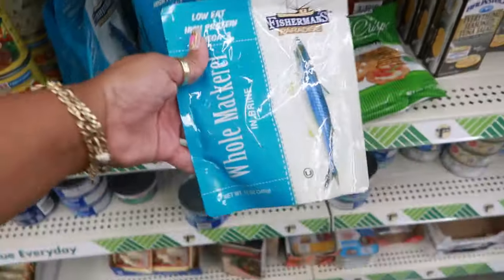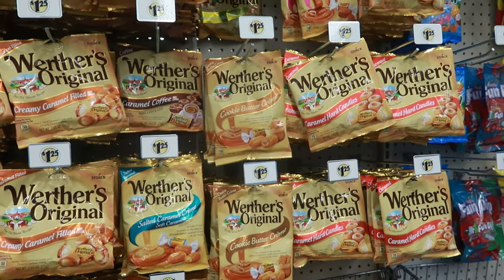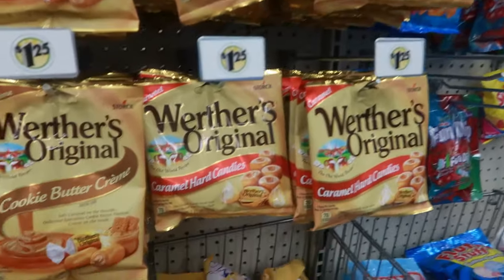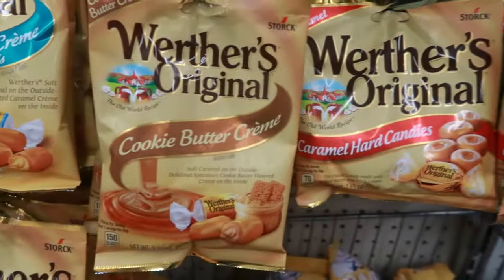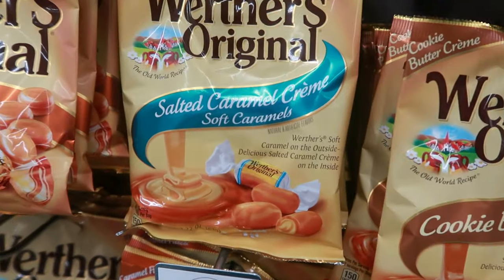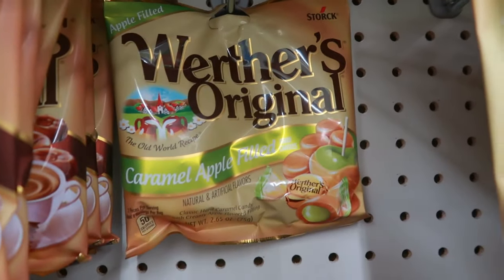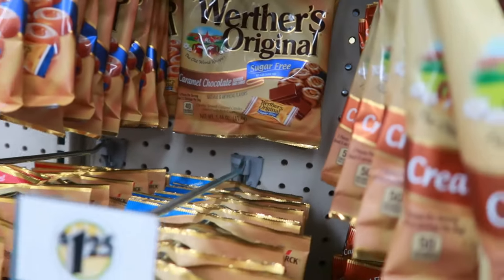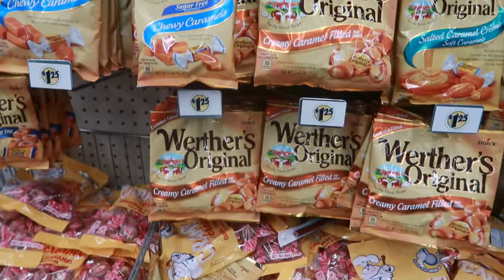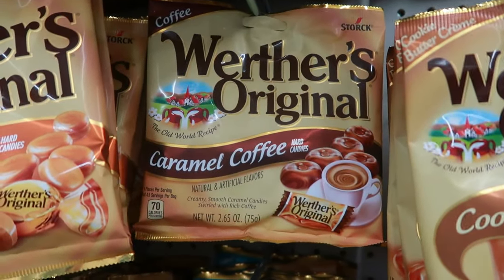You have some bags of whole mackerel in brine. They have a lot of different Werther's right now. I'm used to seeing the regular caramel hard candies. They have cookie butter cream, salted caramel cream, caramel coffee, caramel apple field back there, the soft ones, and caramel chocolate — those are sugar free. I think I'm going to pick up the caramel coffee. That might be good in the morning.